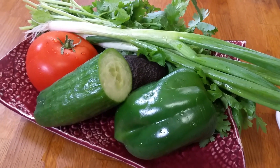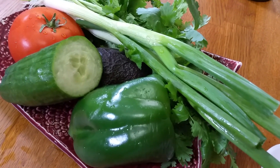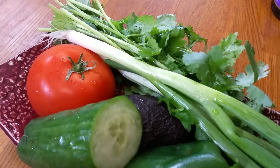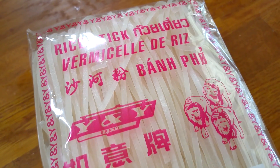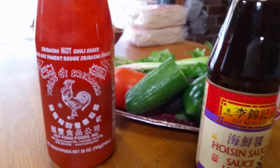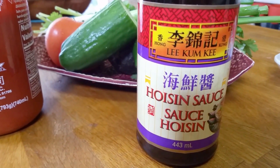All you'll need is some greens of your choice. We're using tomatoes, avocado, cucumber, bell pepper, and then we're garnishing it with scallions and cilantro. We have two different types of rice noodles — fresh rice noodles and dried rice noodles. Feel free to use either one depending on what you can find. You're also going to need some sriracha sauce or hoisin sauce for flavoring. These go best with rice noodles, but sesame oil or other favorite hot sauces work too.